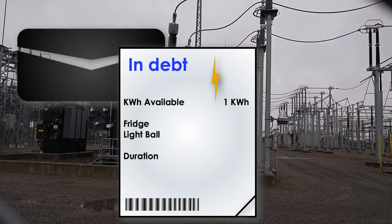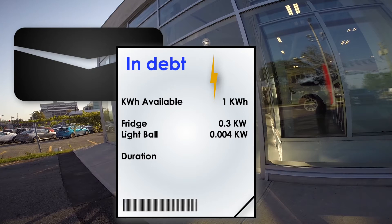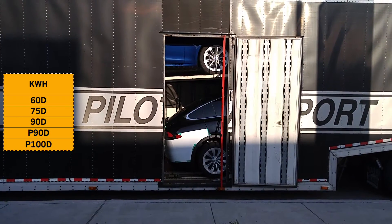The rate at which a fridge drains electricity is faster than a light bulb. A modern fridge is rated at around 0.3 kilowatts and a light bulb at 0.004 kilowatts. So if you had one kilowatt hour of reserve to share between a fridge and a light bulb, you could run both for about three hours total. Keep that in mind — we'll need it a little bit later.